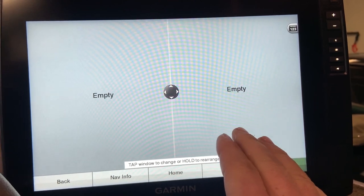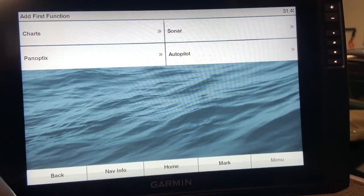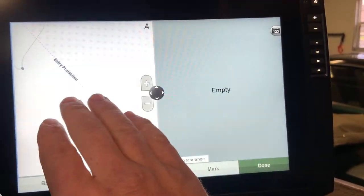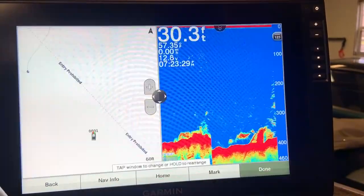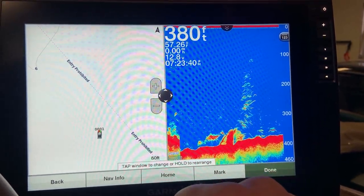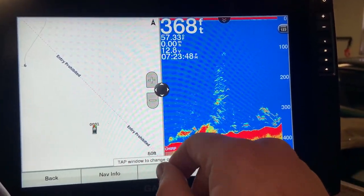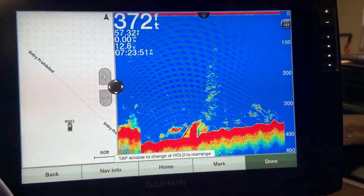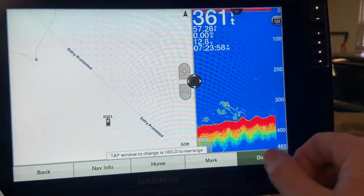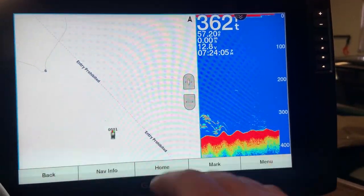Once you pick the layout, it will pop up empty with all the areas that layout has, and you simply press the side you want — this will pop up everything that is connected. For example, I'll add a fishing chart to my left side and a traditional sonar on the right. You'll see an up/down/left/right arrow pad in the middle that lets you change how much screen is dedicated to each part. Once you're happy, hit done, name your combo if you'd like, and it's saved.